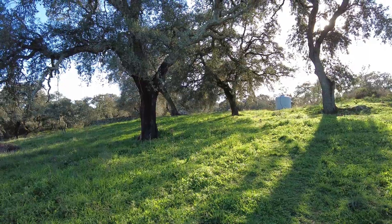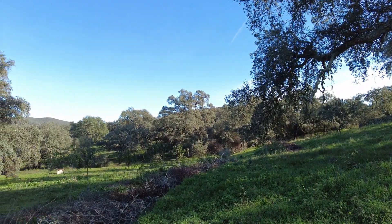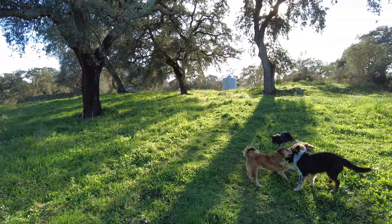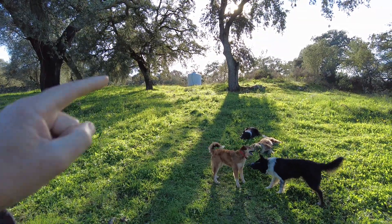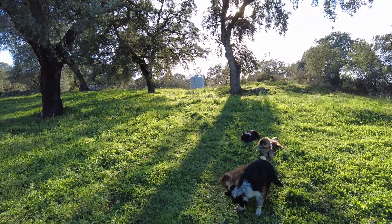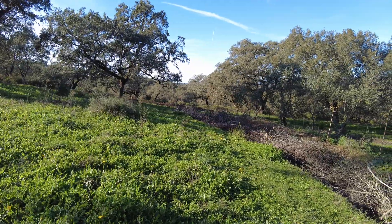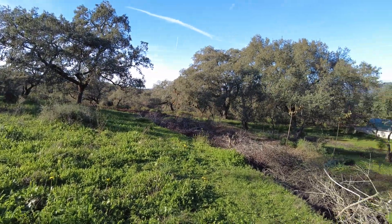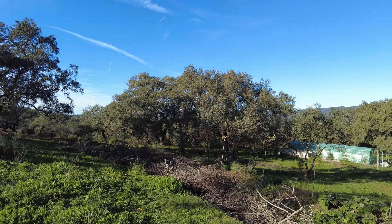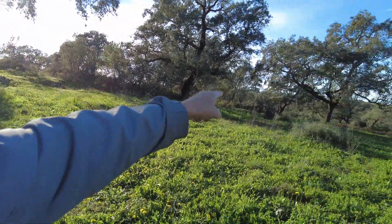From the water tank I can run a pipe to serve the eastern side, or I can run a pipe to come straight down. There's actually a pipe already — 40 millimeters — underground, but I can't find it. I'll have to do some copper wire dowsing. But it runs from the tank towards the house. I can also run a pipe from the water tank towards the west.